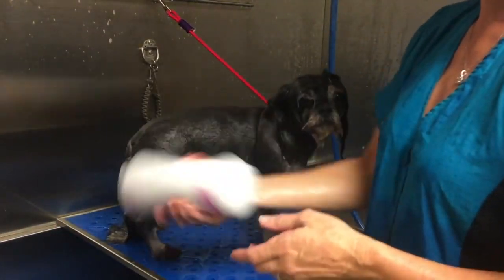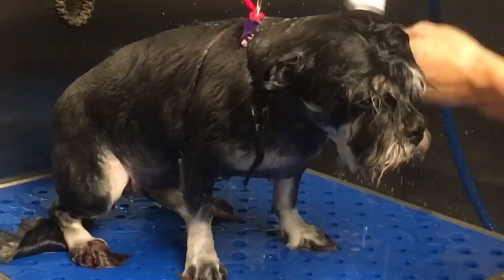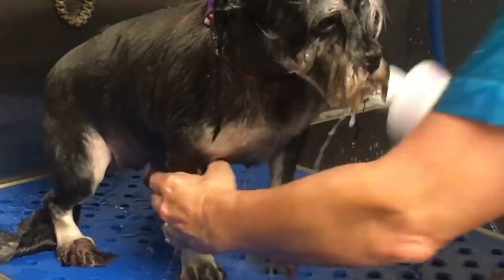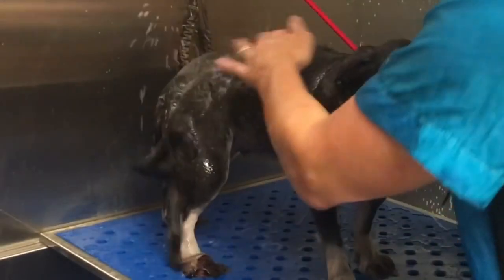Now we're going to condition. I've pre-mixed my conditioner - this is a Davis conditioner, Pure Planet, and it's dilutable. You want to get those ears nice and conditioned, the beard, everywhere. These dilution bottles are so awesome and make it easy to apply product to your dogs.